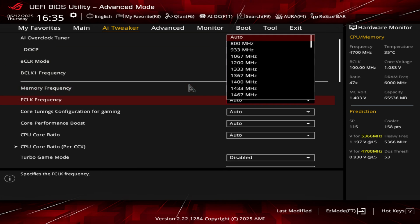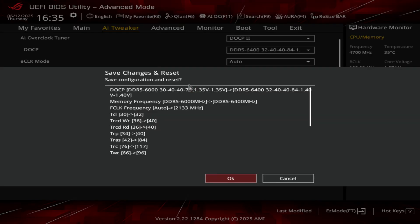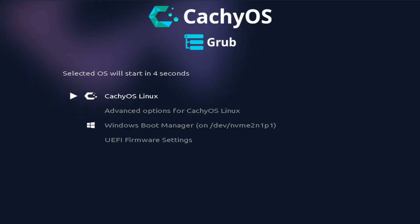There is also a 6400 C32 profile. I would argue that the 6400 XMP profiles are acceptable, as a lot of memories out there use these timings. All profiles work on my motherboard, which is an ASUS X670E, and I didn't encounter any compatibility issues with any of the profiles.